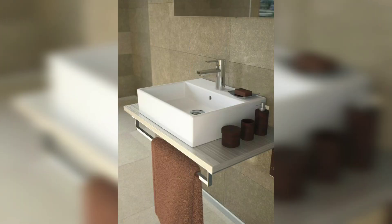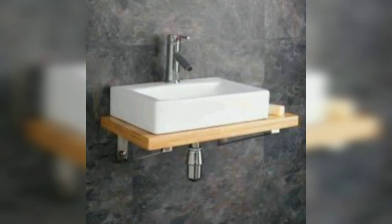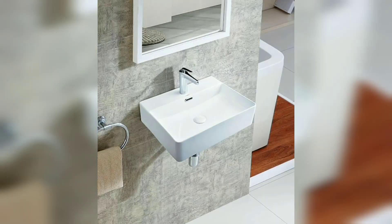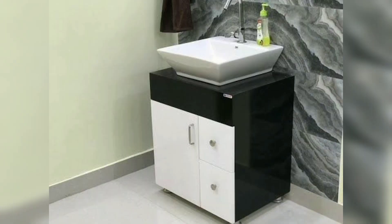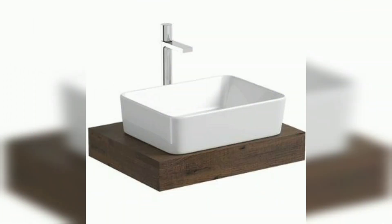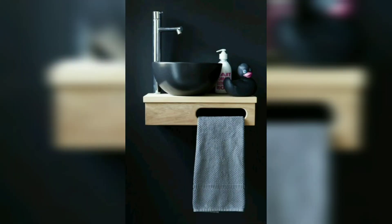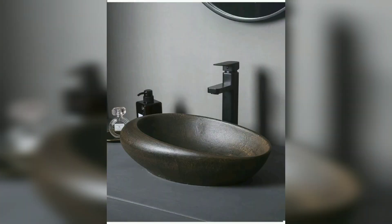Talking about the benefits of tabletop washbasins: tabletop basins tend to provide more space since they sit on top of the counter. They can be placed anywhere on the counter, hence they suit both the plumbing and position that works best for you. As some freestanding basins are just the wash bowl with no back leg or tap hole, this design gives you large water capacity in addition to more options for placement of the tap — whether it's behind the basin or to the left or right, the choice is yours.